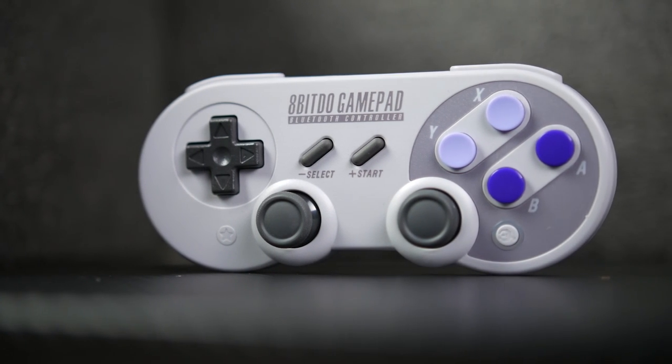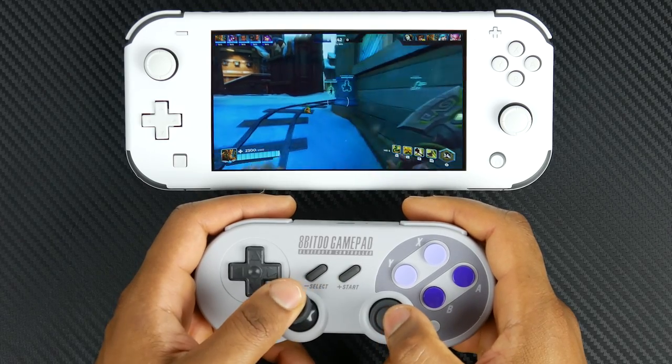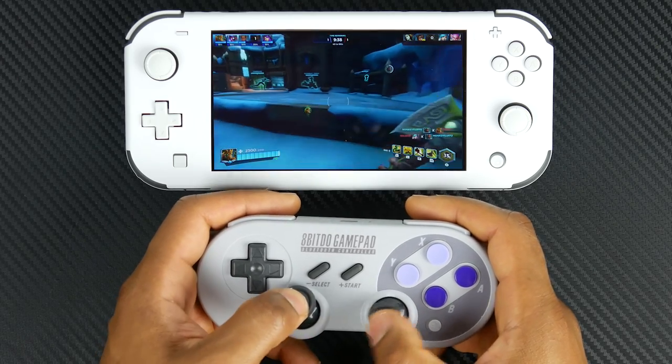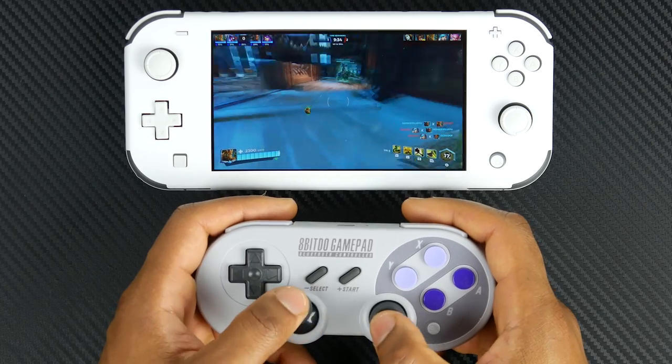It's made by 8Bitdo. It's called the SN30 Pro Retro Bluetooth Gaming Controller. It essentially marries the classic design of the Super NES controller with the parallel thumbsticks found on a PlayStation controller.